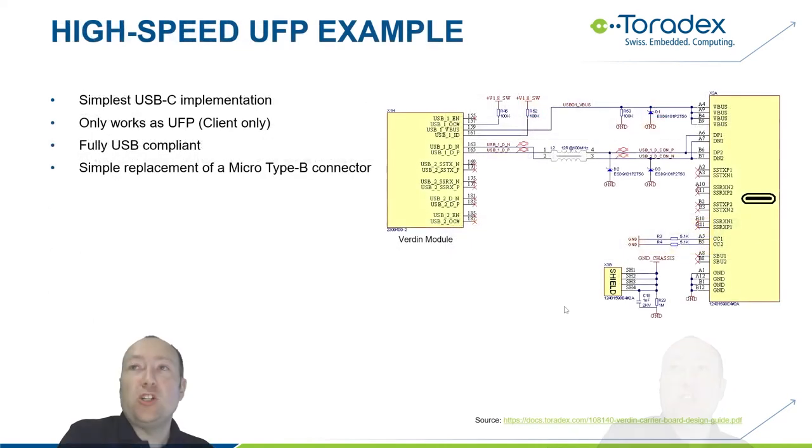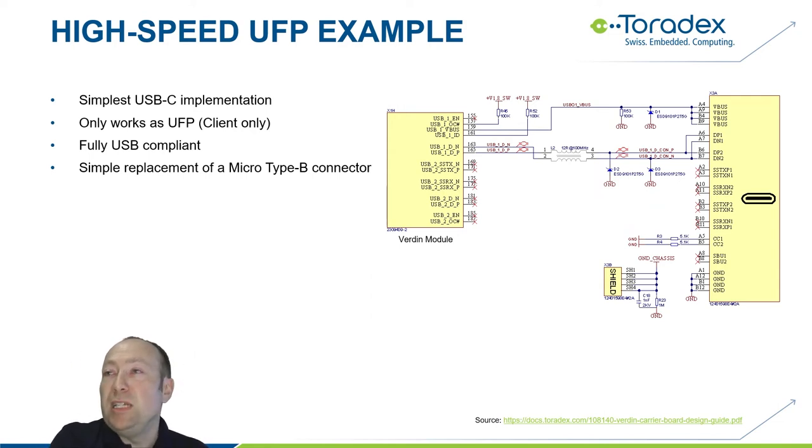Here is the simplest USB-C implementation possible — the answer to the previous quiz. For an upstream facing port like a mouse or thumb drive using only 2.0 high speed, you simply connect the signals to both sides (A and B side), Vbus, and ground. The only addition compared to a previous Type-B connector is two 5.1k pull-down resistors on the CC pins. That's all you need — a fully compliant USB-C interface. It's very simple to replace a micro Type-B connector this way.